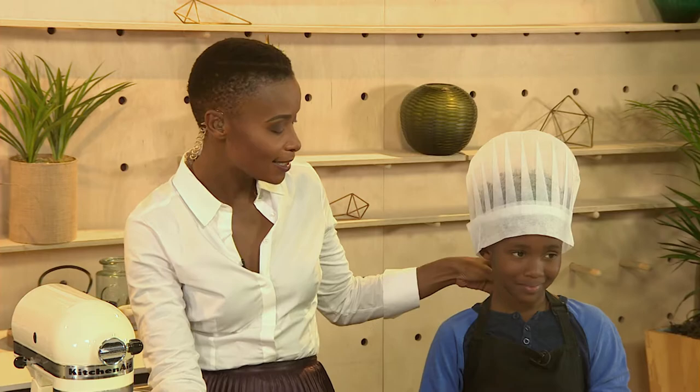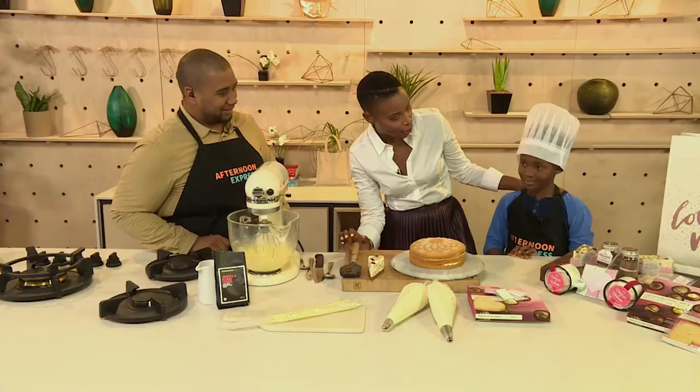Express Yourself. Welcome back to Afternoon Express. Just before the break, we shared some of our personal favorite Mom's Day ideas for gifts, and we're going to put them to good use. We'd like to introduce a very special guest who's joining us in the loft to help us make the cake today.